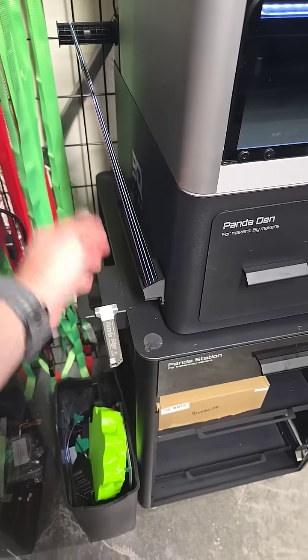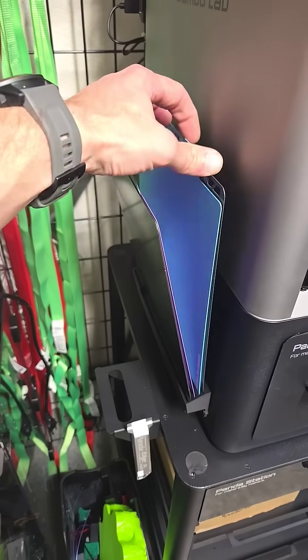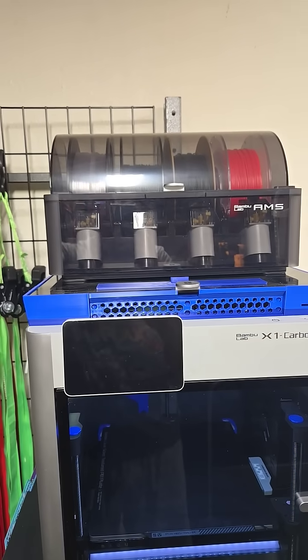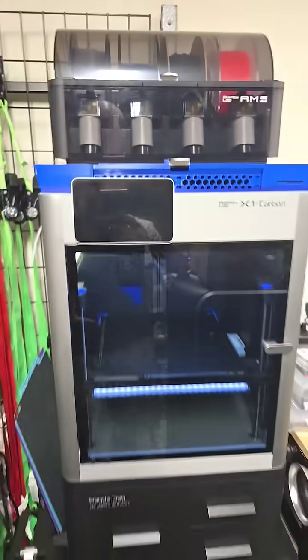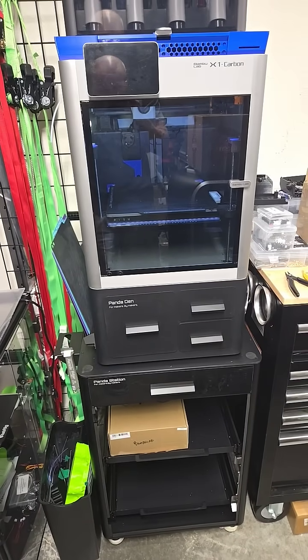There are printable accessories like the build plate holder here, so I have my different build plates stored here on the side. And then up top we have the AMS. This is roughly as tall as I am — I'm 5'11" and this is at eye level with me. So that's a first look at the Panda Den and Panda Station. So far I love it.